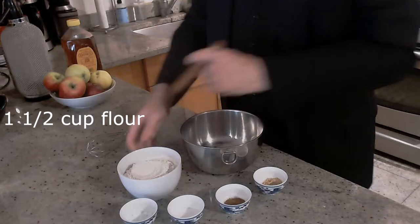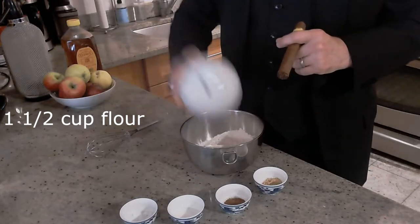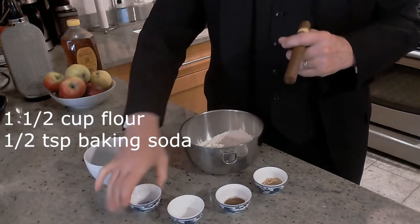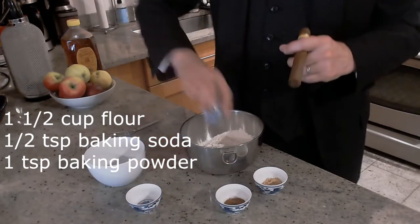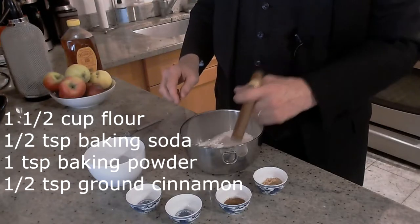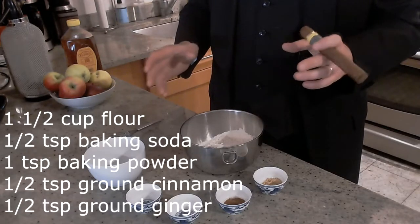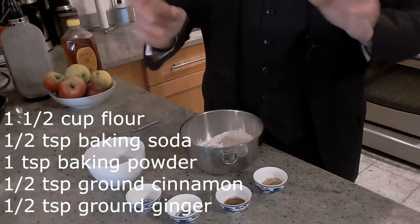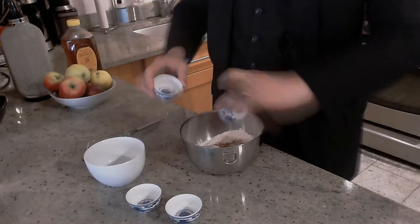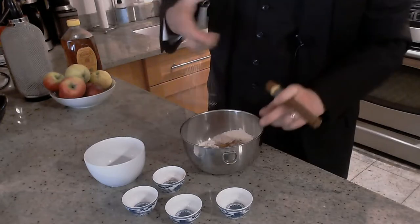Let's start with the dry stuff. You got a cup and a half of flour, half a teaspoon of baking soda, one teaspoon of baking powder. And then we got a lot of spices — half a teaspoon each of cinnamon and ginger. Bam! And now we're going to mix that all together.